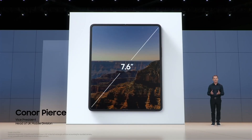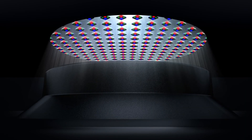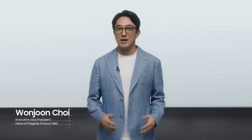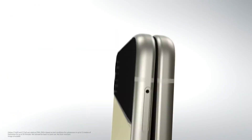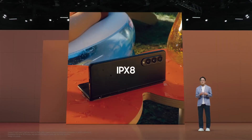At 7.6 inches, the Z Fold3's main display delivers a tablet-like experience. It's the world's very first foldable with an under-display camera. Today we are proud to unveil two new breakthroughs: the addition of S Pen support, and both the Fold3 and Flip3 have an IPX8 water resistance rating.